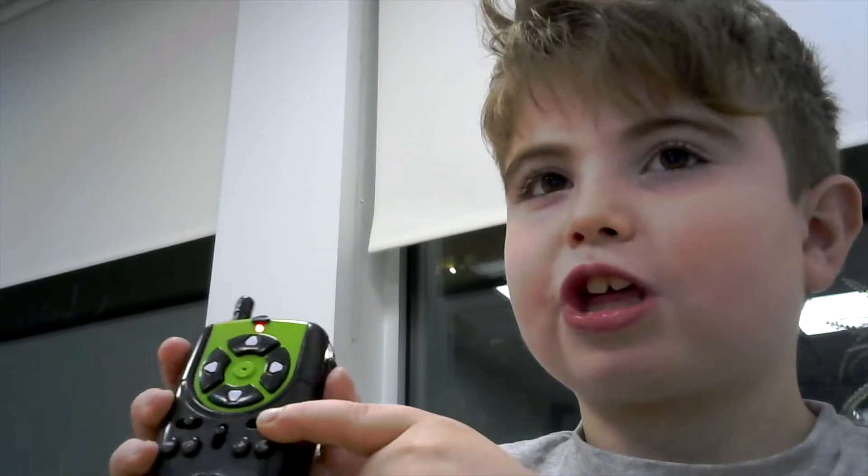Over here you have the on and off button. This button is to change the voice — like, it changes how 'hi' sounds in different ways.